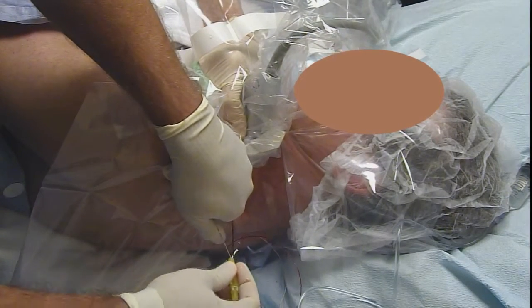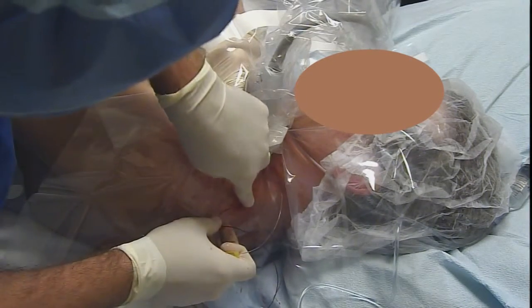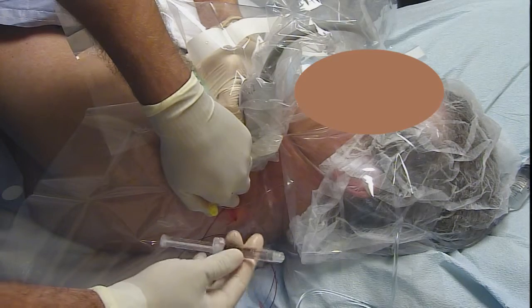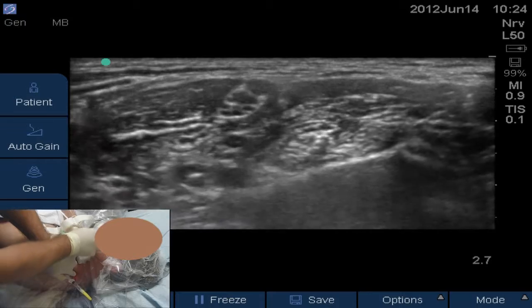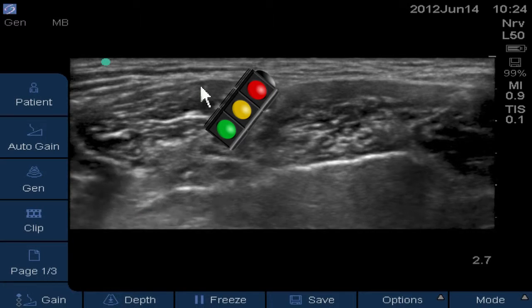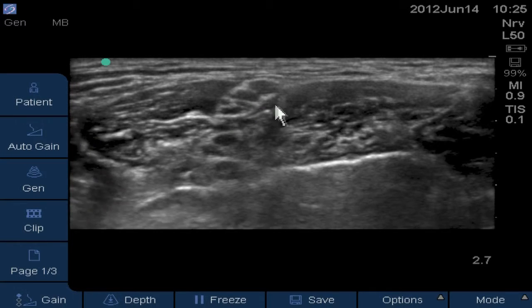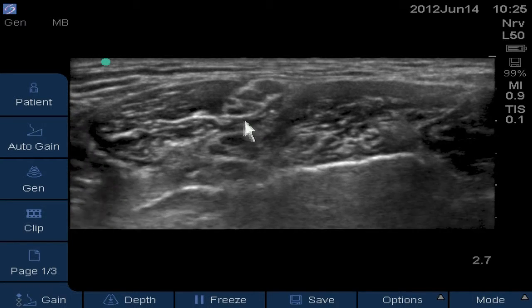We put the alligator clamp on. All needles are out — we just need to confirm we're in the right spot; we're at about 15 cm at the skin. We connect the test dose: a 3 cc syringe with lidocaine with epi. Scanning proximal and distal, we have a nice view of the brachial plexus — C5, C6, and C6 — with the middle scalene here. We hope to see the air and local track just posterior to those roots.